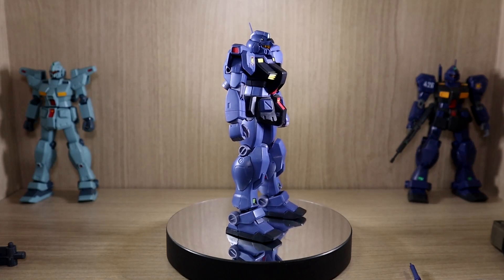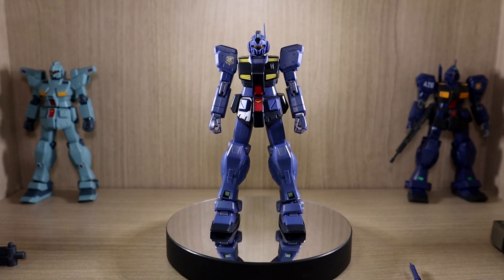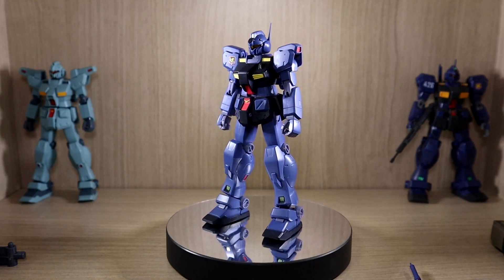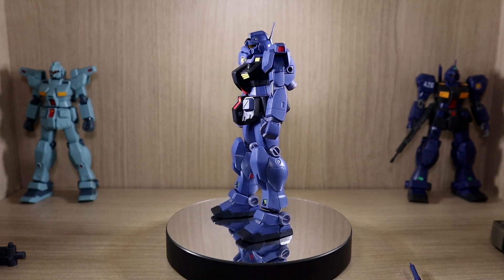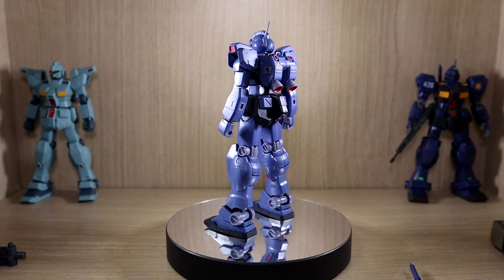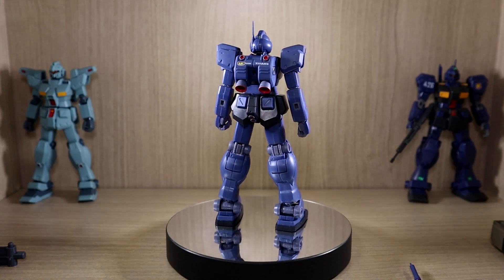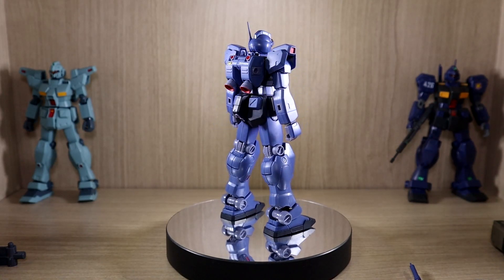So what you get is obviously the mobile suit — the Jim Quill itself — and it's definitely looking good. The proportions are much better compared to the HGUC. The color scheme does look ideal for the Titans, though there are multiple opinions regarding the general Titans color scheme, so I'll get into that later.